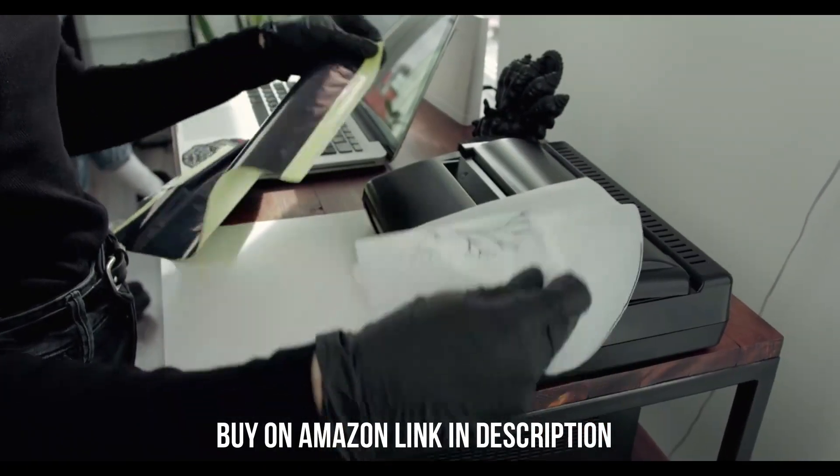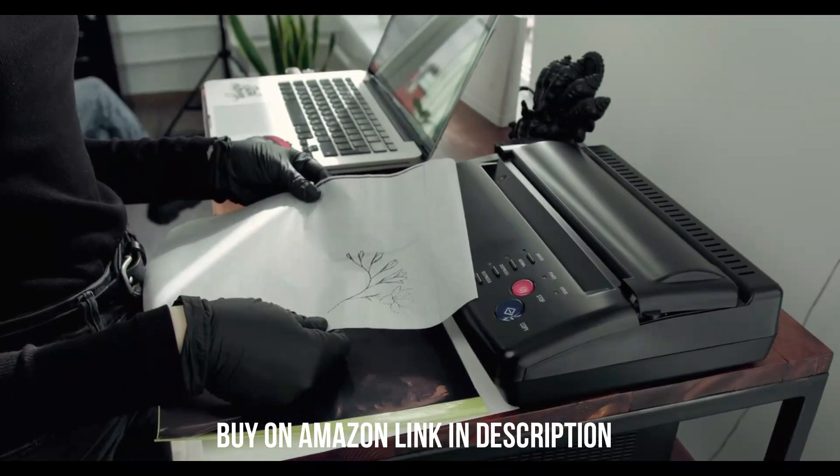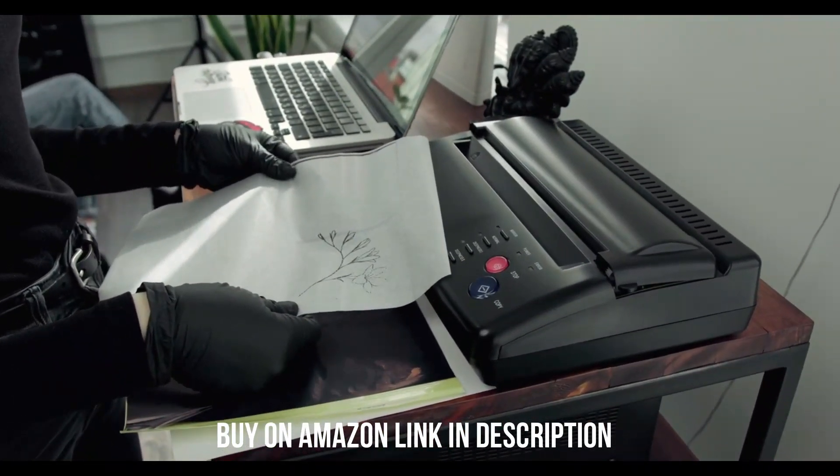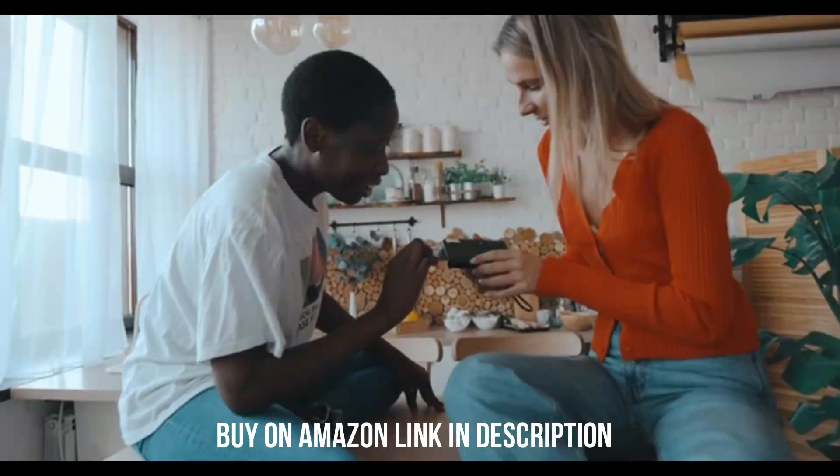It's compatible with Brother's outstanding mobile app, which allows you to print, scan, copy, perform maintenance tasks, and order supplies. If you buy this printer, please check the video description.